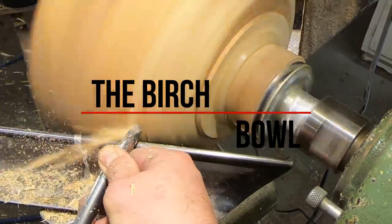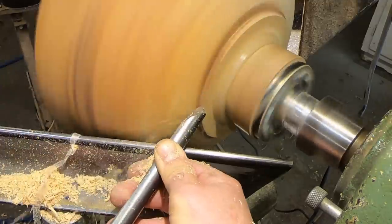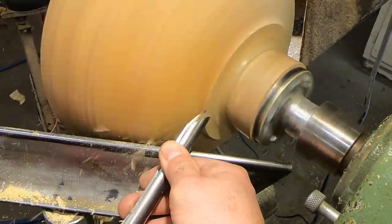Pretty simple title. We haven't covered birch yet on the channel. Birch, of course, is pretty plentiful around our area.